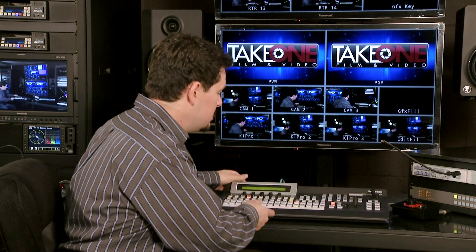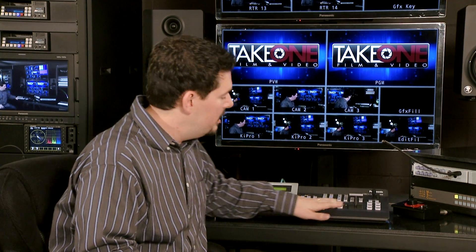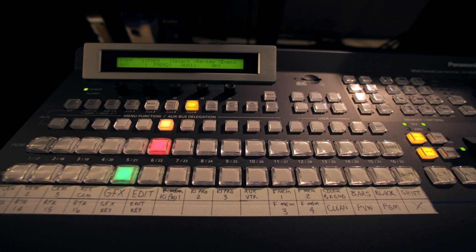Moving on, we'll take a look at the panel itself. The panel is very small and light — you can see it's sitting right here on top of our table. It's a 1ME single T-bar panel. There are 16 crosspoints and it's configured like most high-end switchers would be: program on the top, preview at the bottom. There's a shift key so you can actually have up to virtually 32 crosspoints in the panel itself.